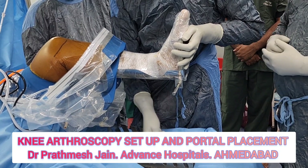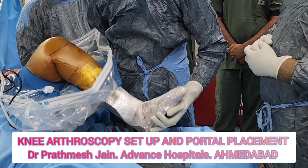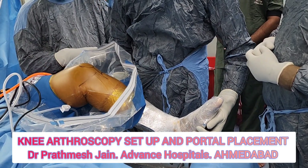This stand has an advantage in that it has different levels, so we can adjust the flexion of the knee, allowing you to adjust extension and flexion while doing any of the surgeries.